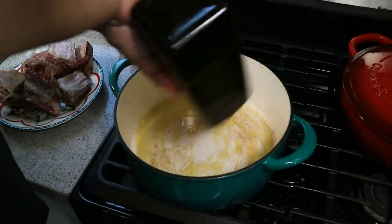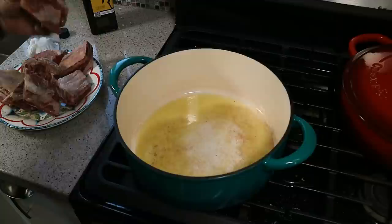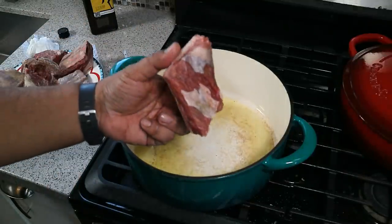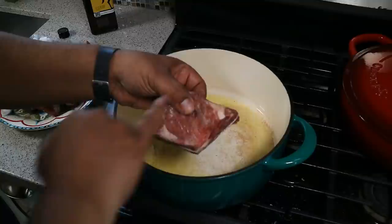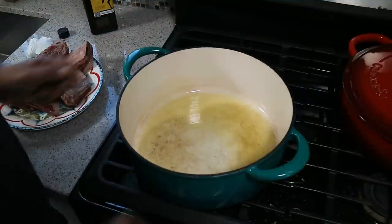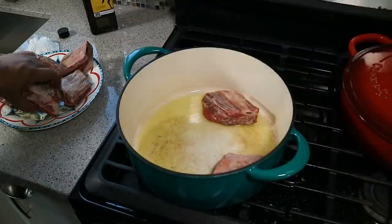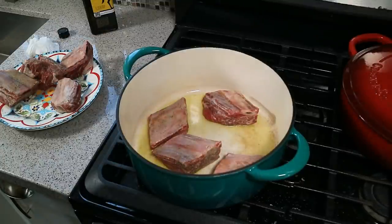In goes olive oil — you want a couple of tablespoons of that. If you wanted to dust the short ribs in a tiny bit of flour, you can certainly do that; it would help give you a nice thick gravy later on. But we have a trick up our sleeves for a thick gravy. I also took off most of that silver skin from the top — use a nice sharp knife — because that silver skin will not render down as we want it to. We're not going to crowd the pan, meat side down.